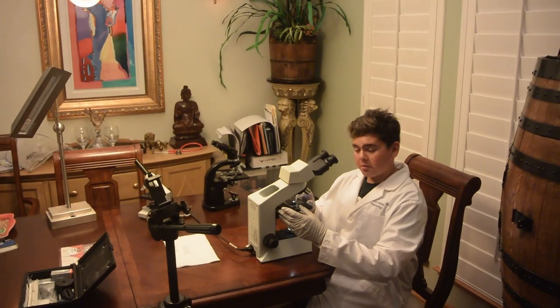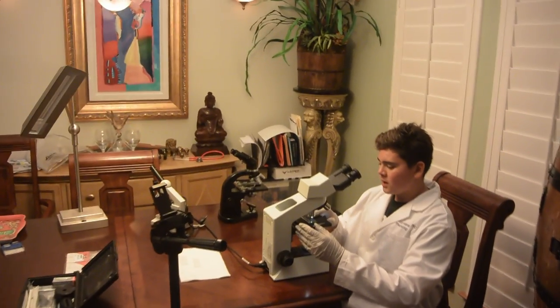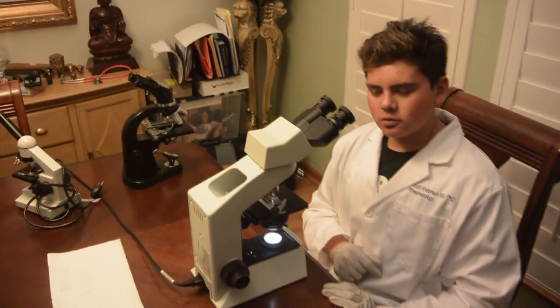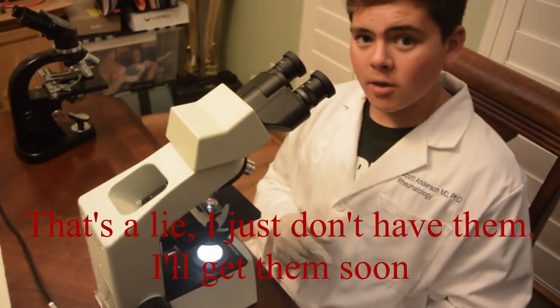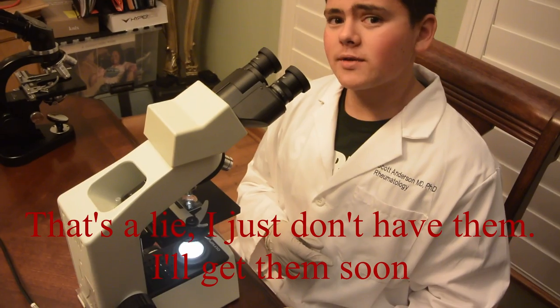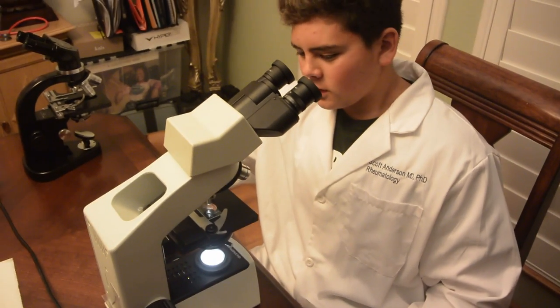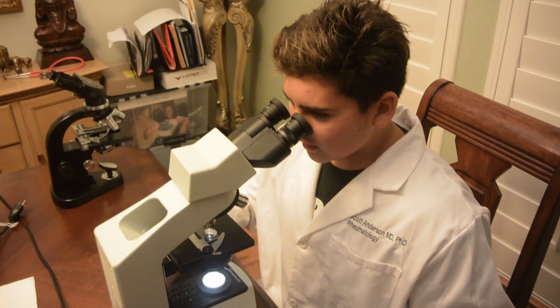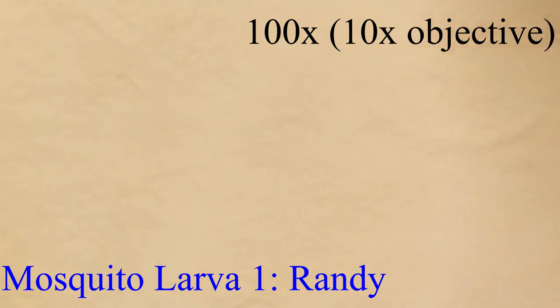We're going to put the slide that we've prepared onto the platform and slide it all the way forward. Always follow the low to high rule. I'm starting at 10x because I'm not lame and using those lame objectives like 4x. Now I'm going to center whatever I want to look at and try to see if I can find it in the microscope.